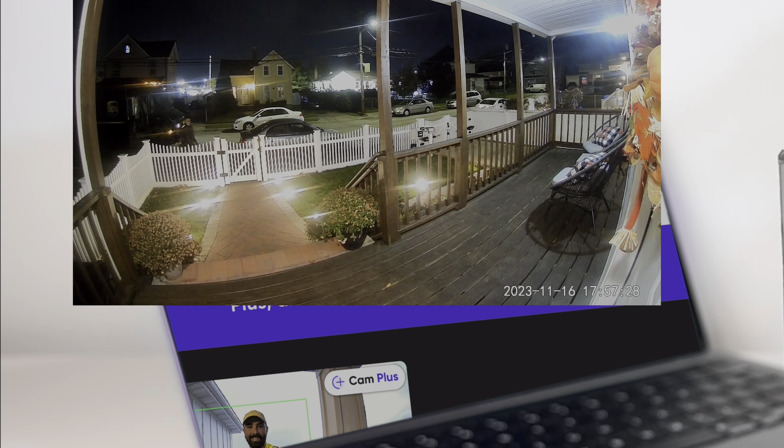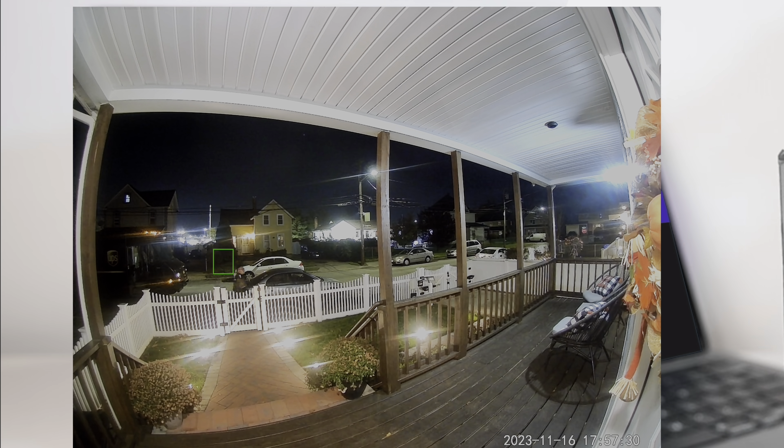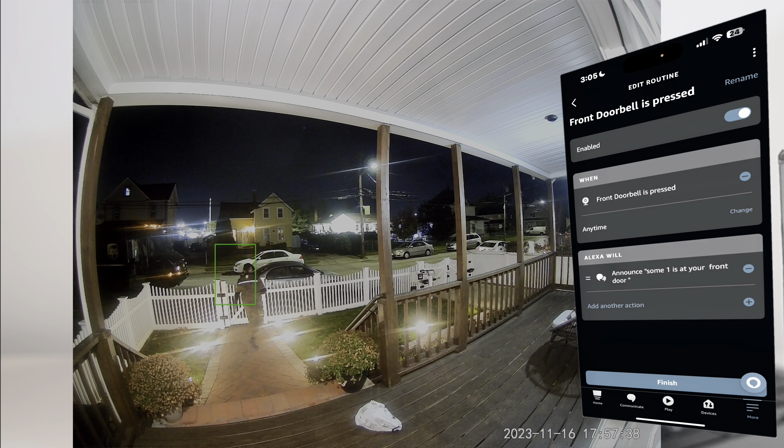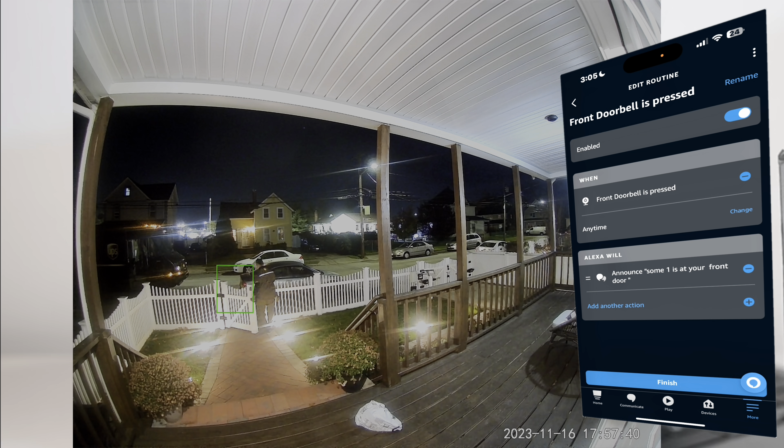Since we do not have existing doorbell wires, that also means we do not have a chime for this doorbell. That's where smart integration will come into play. Because it's compatible with Amazon Alexa, I was able to set up a routine that whenever someone rings my doorbell, it will notify me on all my Echo Shows and my Echo Dot.